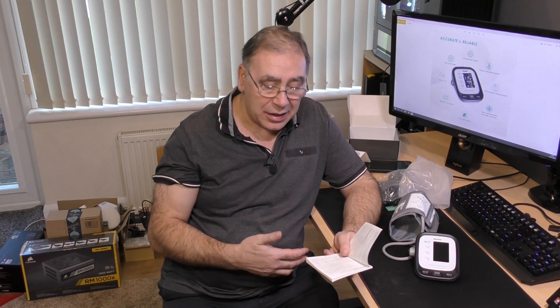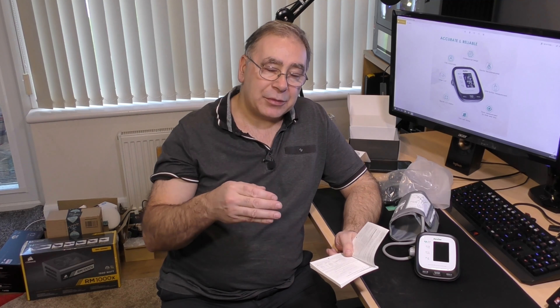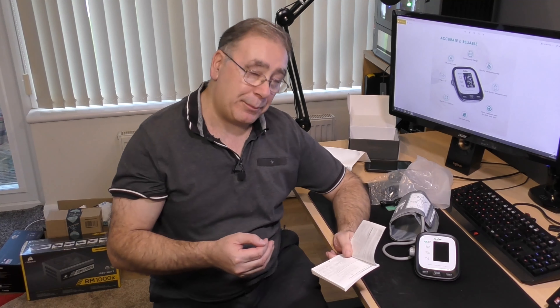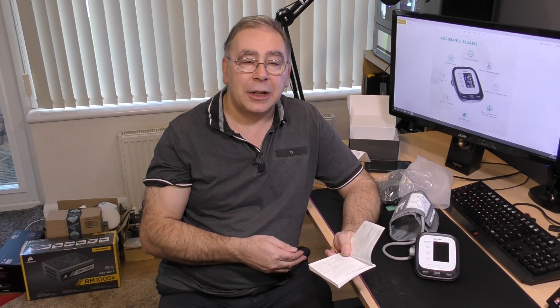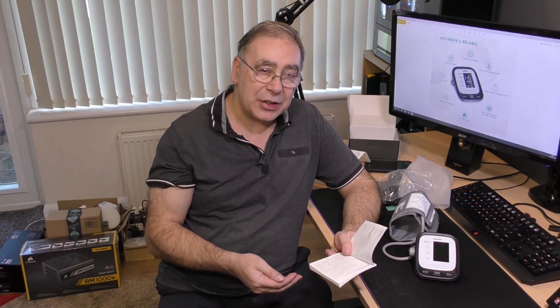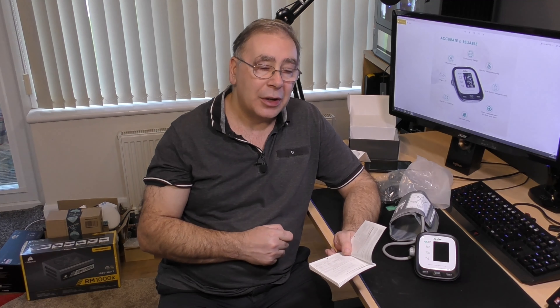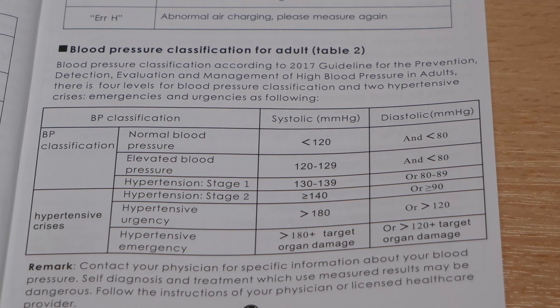The best way to do it is first thing in the morning when you've just got up, so you're nice and relaxed — come straight downstairs, set it up, sit in the kitchen chair with your bum to the back, and test it like that for a more accurate figure. You can do it daily or weekly. I'm going to do it weekly since I'm normally rushing out first thing in the morning.